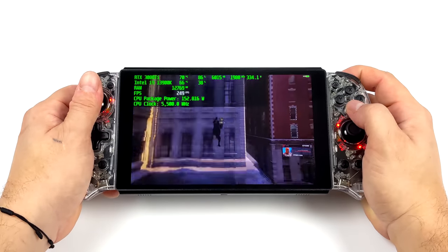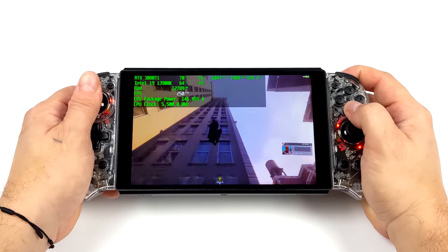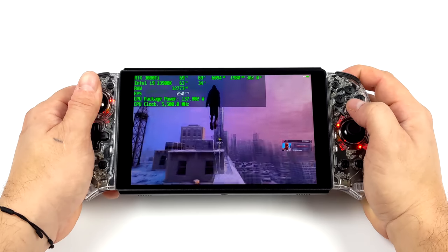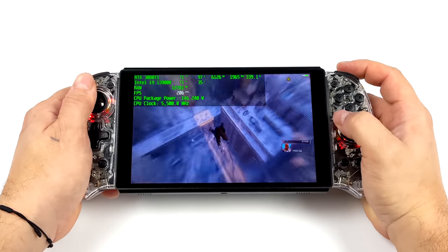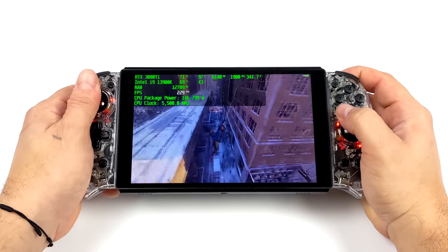We've got a 7-inch 1080p display. As you can see, we've got these built-in controllers — they are detachable. I've got my specs listed in the top left-hand corner with Afterburner. We've got that i9-13900K and an RTX 3080 Ti.